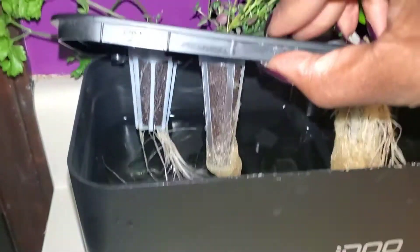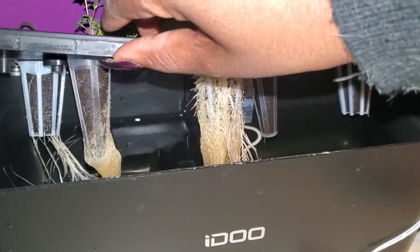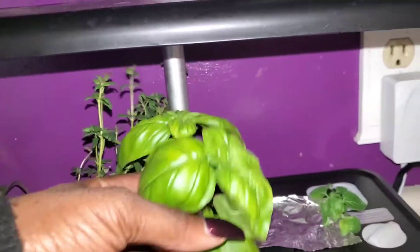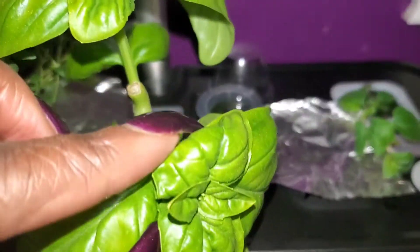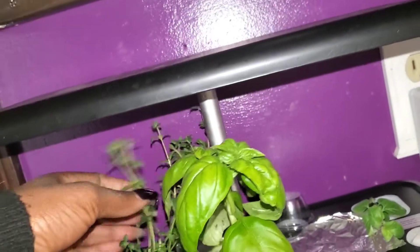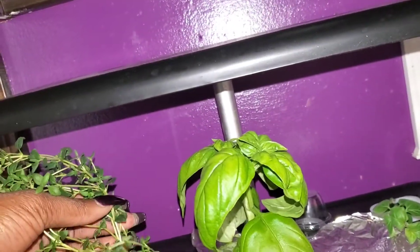Let me fill this once. Look at those roots. But those are looking good. I've already harvested some of the basil — you can see where I clipped it — so a lot of basil is coming off of it. Thyme looks great.